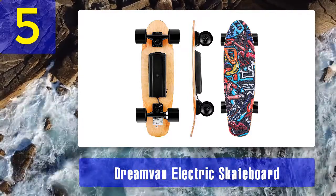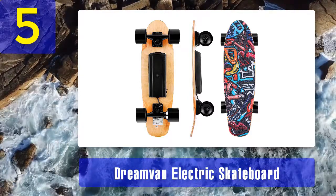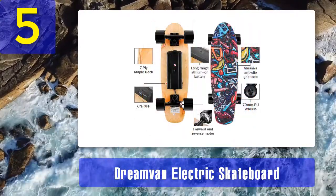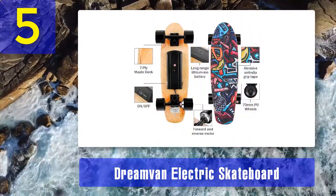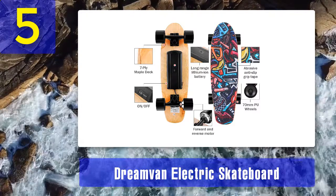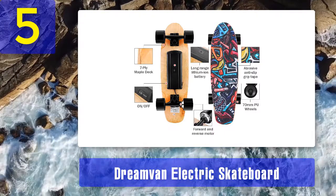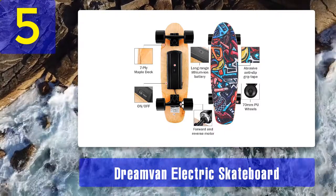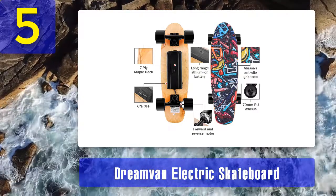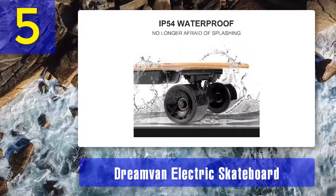I love the design and texture of this skateboard's remote controller. It gives me a firm grip, and it feels comfortable to hold. Its three speed controls are within reach of my fingers. The stepping surface also adds to the safety, and the abrasive anti-slip grip tape keeps me balanced and stable when riding.